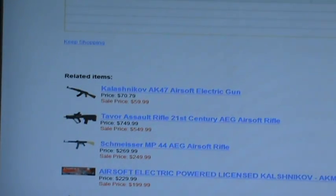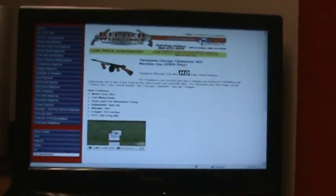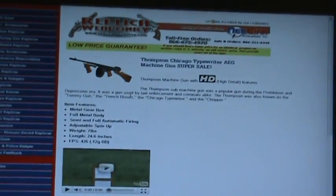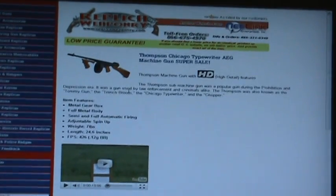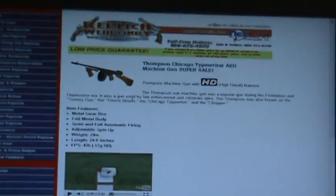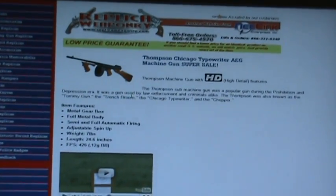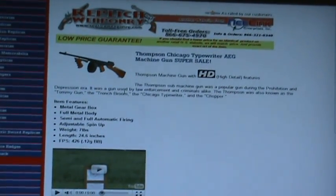That's pretty much it. If you have any questions or comments, you can call toll free at 866-675-4970. As always, we do have a low price guarantee — we will match a lower price from another website if you provide the URL for that website. Thank you for visiting Replica Weaponry, and if you have any questions, feel free to call.